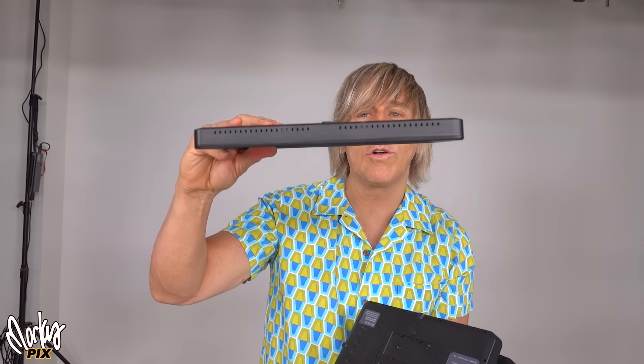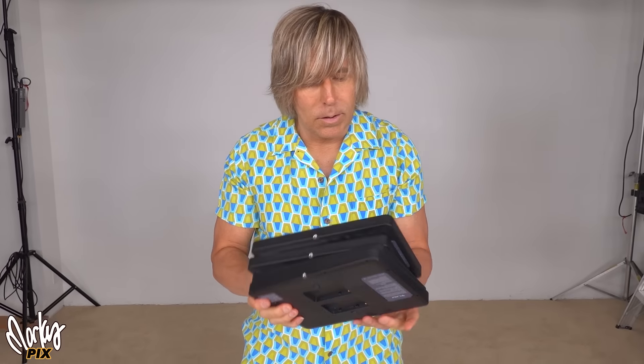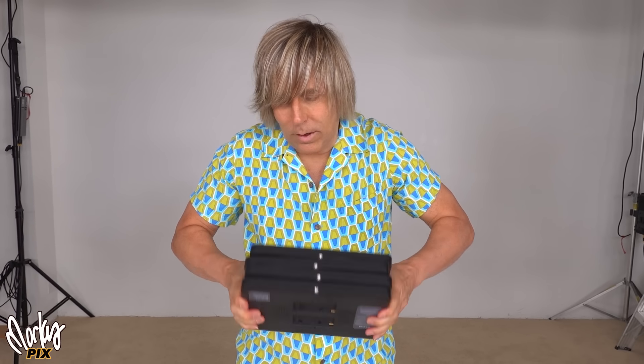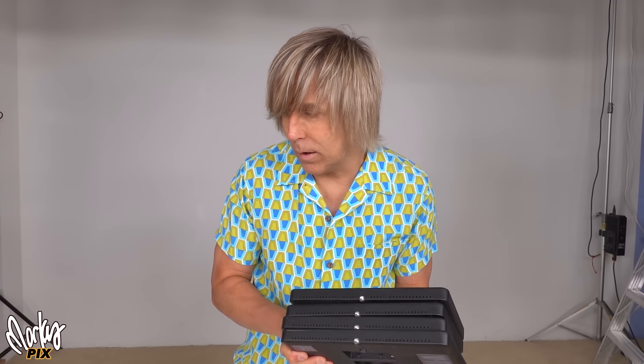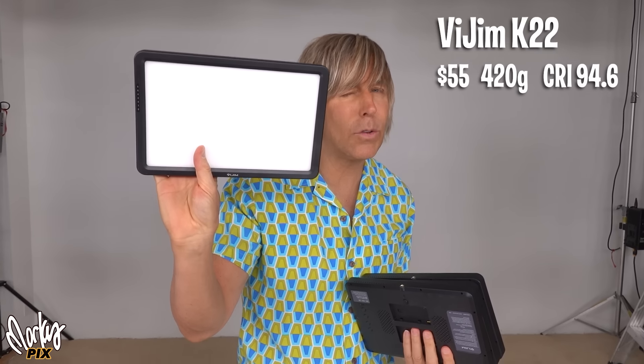I've got something that stacks much better — that's flatter. And that is this thing here. I got four of them right there stacked. Look at how small. These things are a perfect rectangular flat thing. They're so great and they cost less. You can stack like a dozen of them in your suitcase or something.